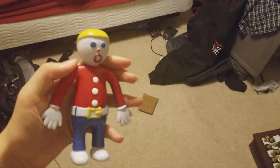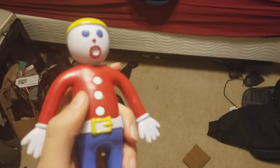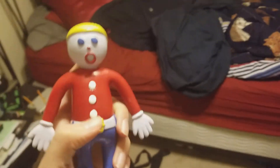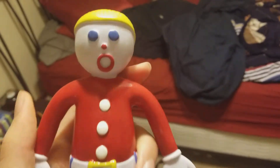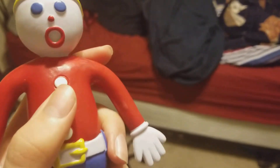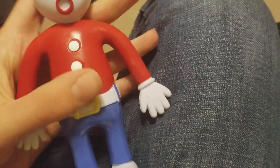Mr. Bill also featured in some commercials like MasterCard and Pistachios. But there's another commercial — they made a parody version based off of him by Walter Williams. It's called The Pizza Head Show, kind of like a Mr. Bill as a pizza. He did these in the back half of the 90s.